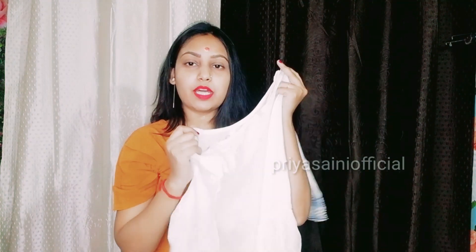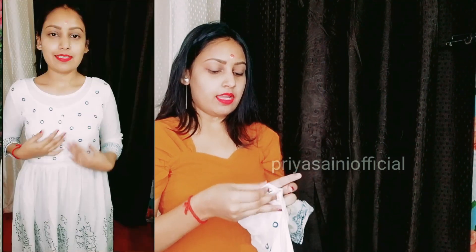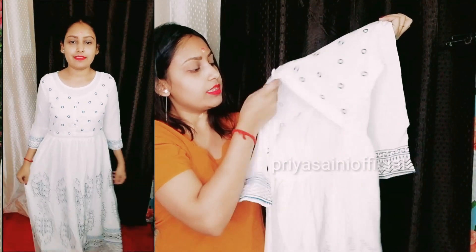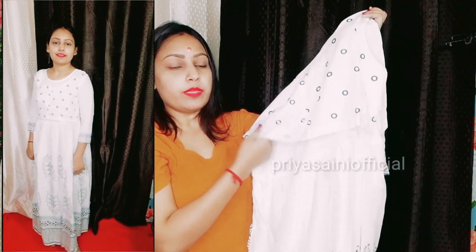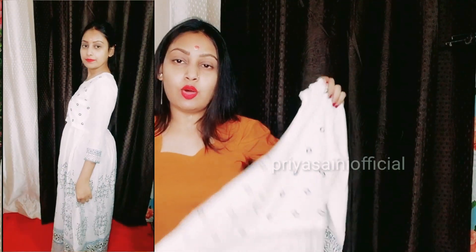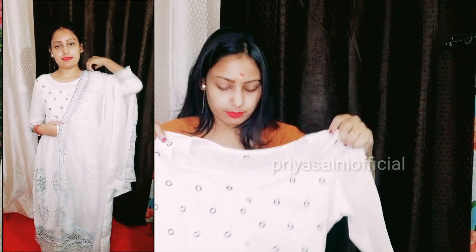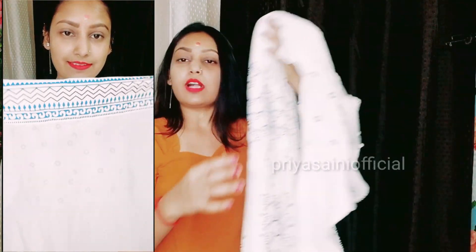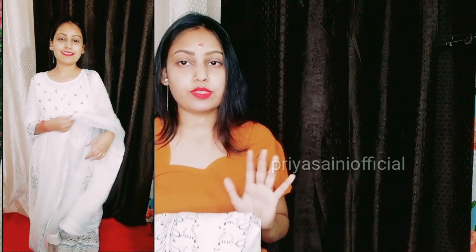It is a very beautiful cotton dress with a round neck. It is a turquoise suit with a skirt in an anarkali style. It is so long that if you don't wear leggings, you won't need to — it is full gown length. It is very beautiful. There is a flare in this anarkali style. It is very soft and easy to carry. If you want to wear a long suit, you can try this.